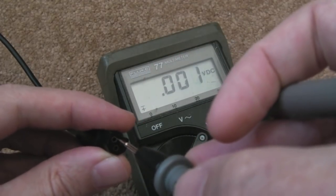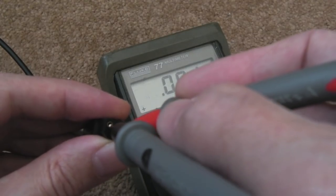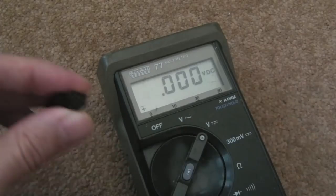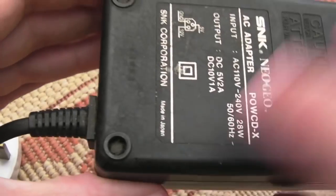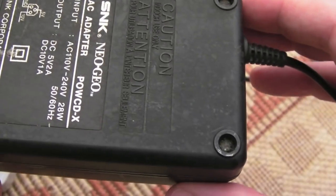That's a bit mysterious. There might be a blown fuse or something. You can see no one's been inside this — it's really dirty, with corrosion or something. No idea what state it's going to be inside.